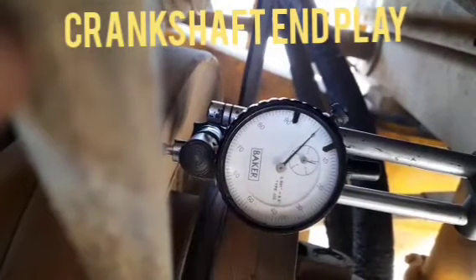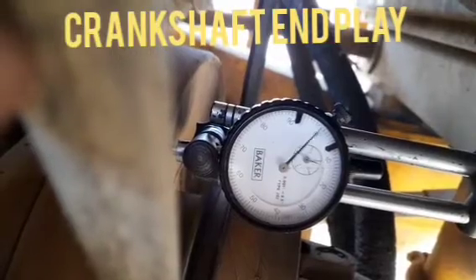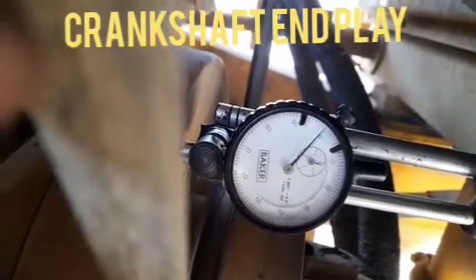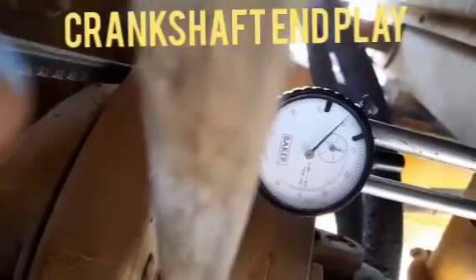Hi friends, today I am going to show you how to check the crankshaft end play in the field. First we have to engage the dial gauge of the thou into the front of the vibration damper, and then one person will be moving the crankshaft up and down.